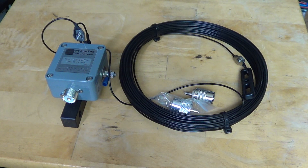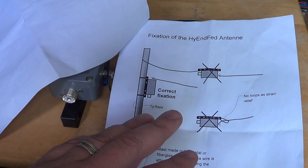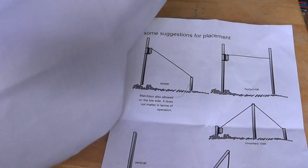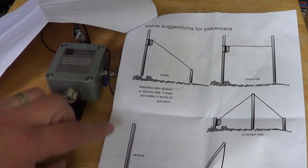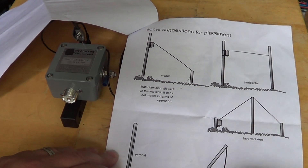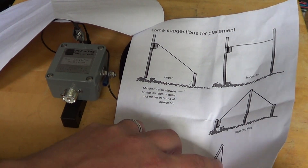It comes with a little instruction booklet. One page shows how to install the antenna correctly, and another page gives suggestions for placement — sloper, horizontal, vertical, from a balcony — giving you examples including an inverted V, so you can choose the best installation option for your situation.